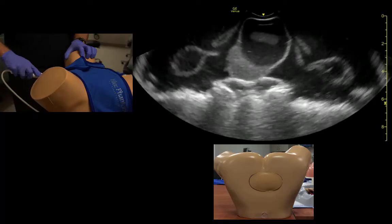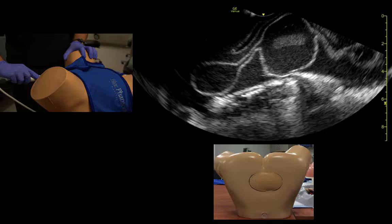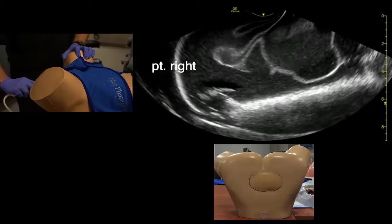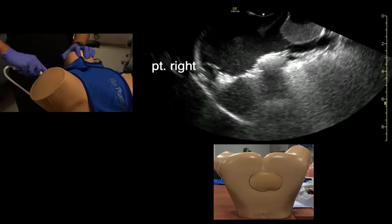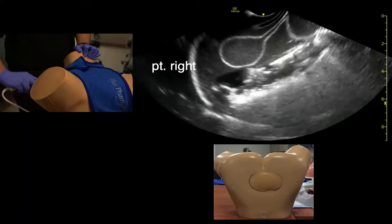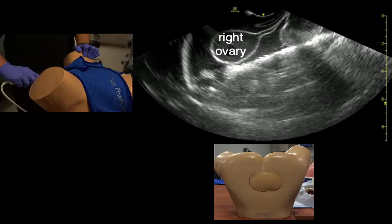To identify the adnexa and ovaries, we come to the midline and fan over to one side. We need to apply some pressure into the lateral fornix and fan from ceiling to floor to examine the ovary and adnexa completely until they disappear in each orientation — disappearing towards the ceiling and disappearing towards the floor. If we need to apply color Doppler or anything, we could do that.